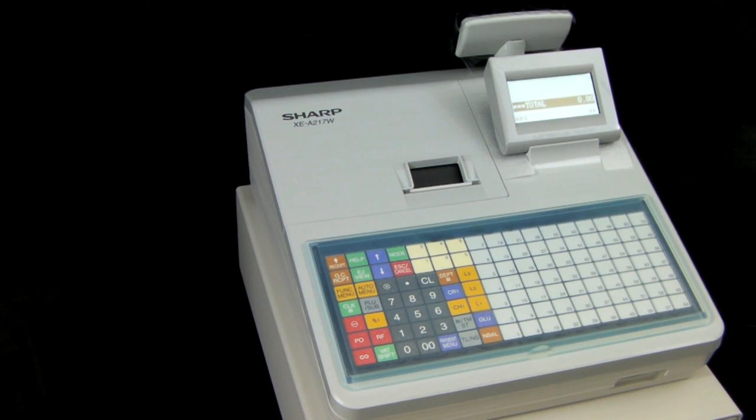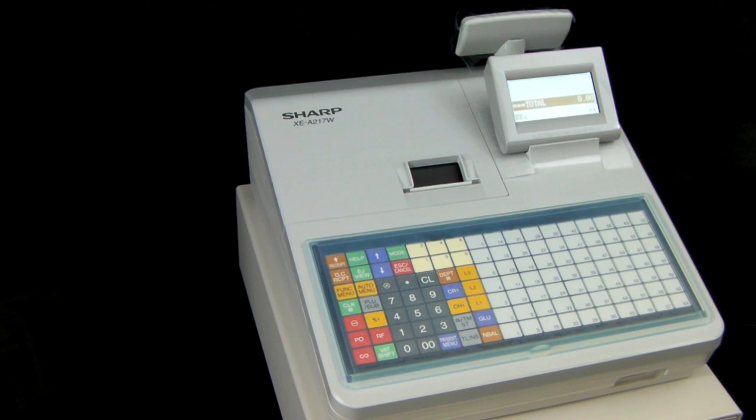This video is brought to you by Sharphelp.co.uk and demonstrates how to program a new product on your Sharpexia 217 cash register.